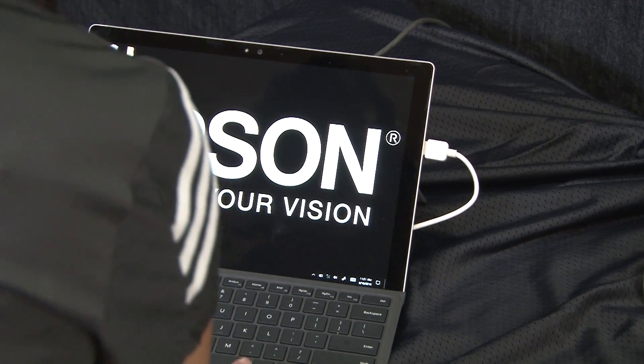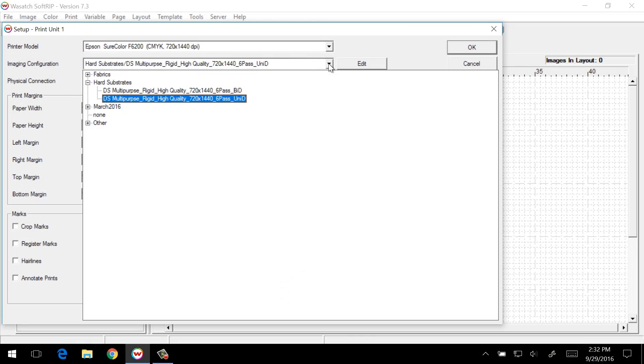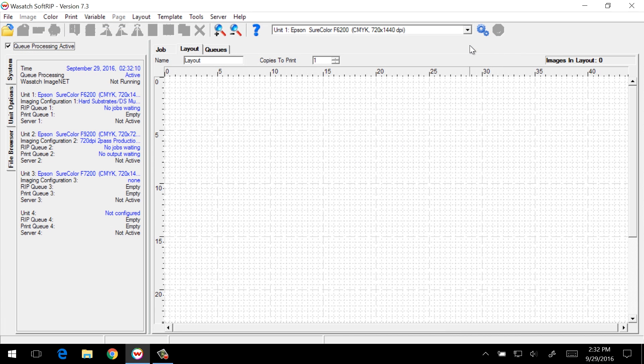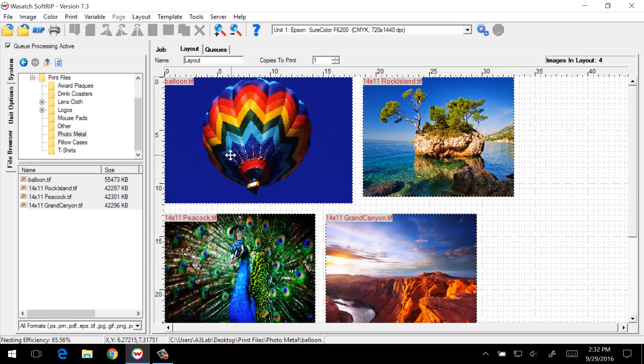At the computer, we'll start by opening the Wasatch SoftRip program. Once open, we'll select the printer in the appropriate imaging configuration. For photo metal, we'll choose the DS multi-purpose rigid high-quality configuration, and then using the file browser, we'll open the image files we want to print. After reviewing the print size, we'll send the job to the printer.